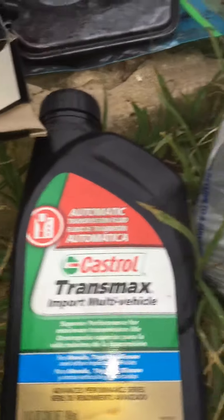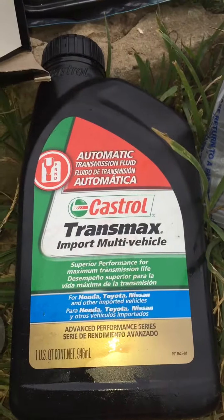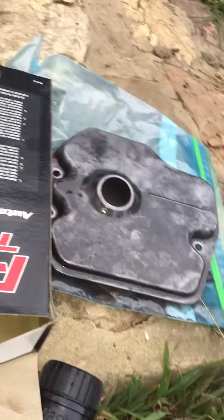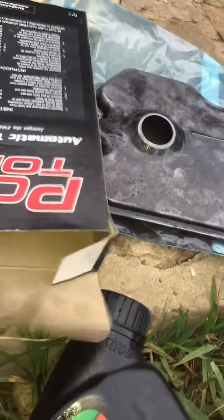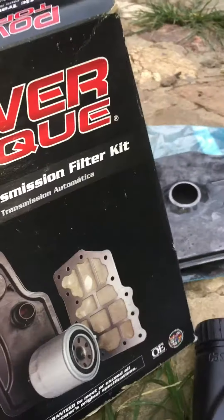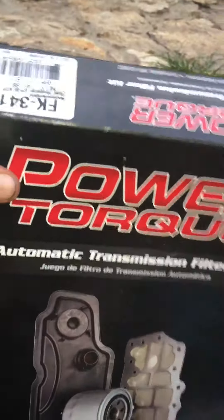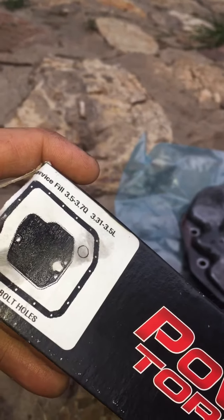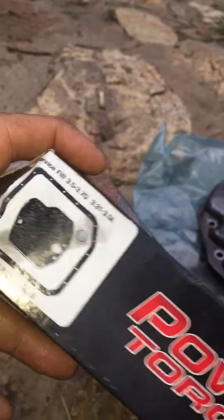Today I changed the transmission fluid in a 2003 Toyota Highlander. I got my fluid at Walmart. There's the old one, and there's the box for the transmission filter. The box says to use 3.5 to 3.7 quarts of fluid.